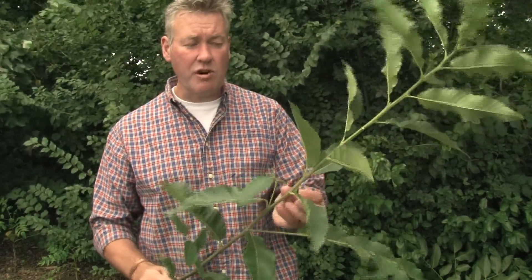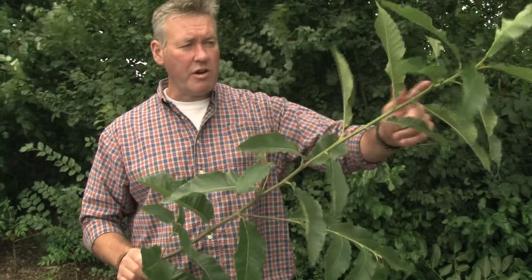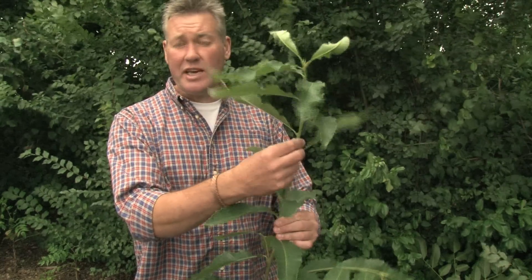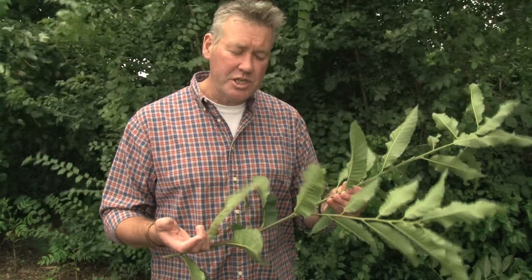Other ways to identify sweet chestnut: particularly on the young growth, if you look at this year's growth which has started from just below where I've cut it here — it's put on quite a lot of growth this year — all the current year's growth has a series of ribs that run around the edge of it. You can feel those with your finger and thumb as you run them around in your hand, running along the length of this year's new wood.